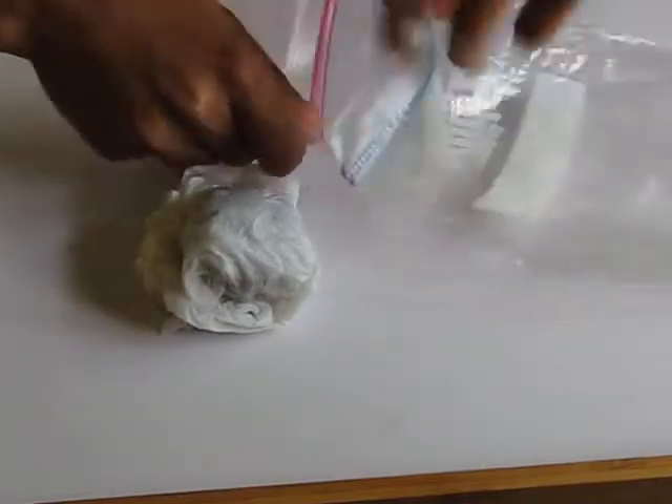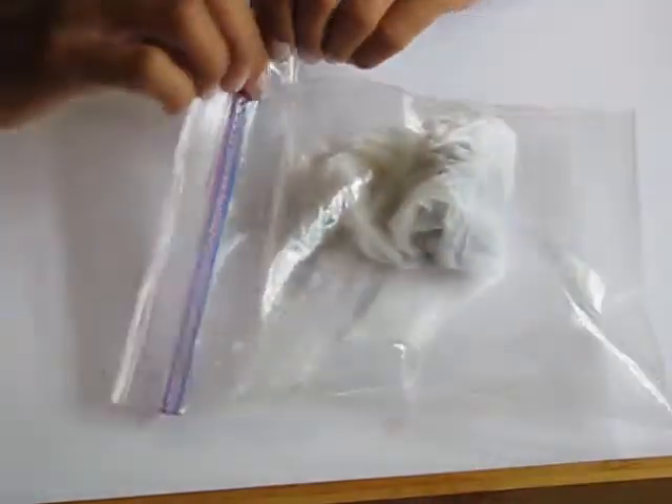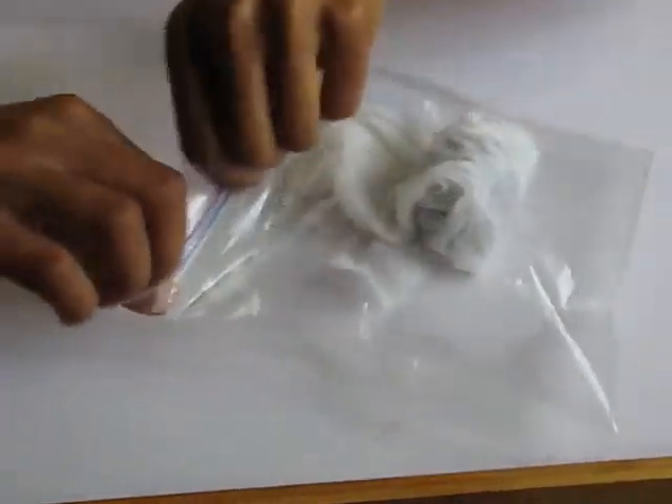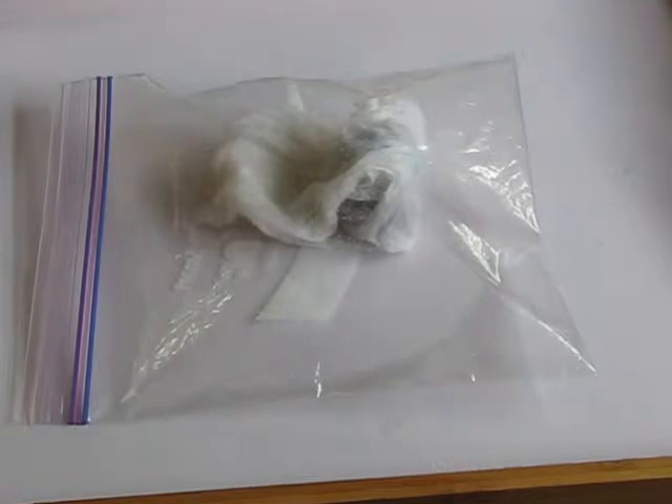Then you're going to take that storage bag, place the avocado inside the storage bag, and close it. Make sure you put it in a nice place that has a lot of light in it. And there you have it — how to germinate an avocado seed.